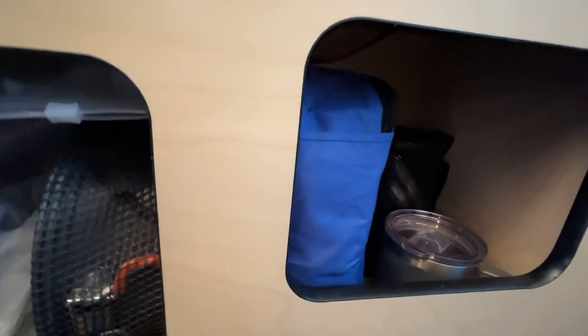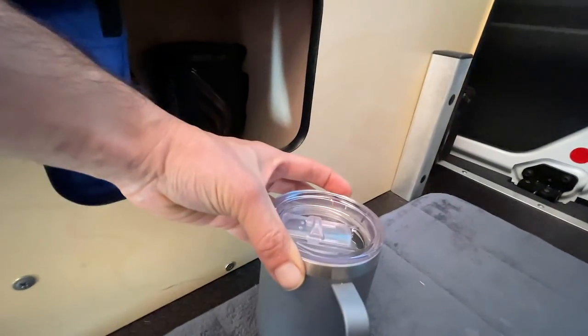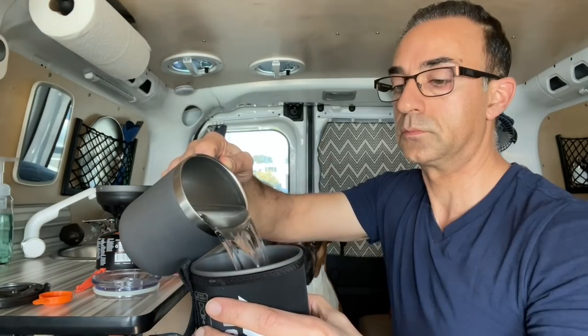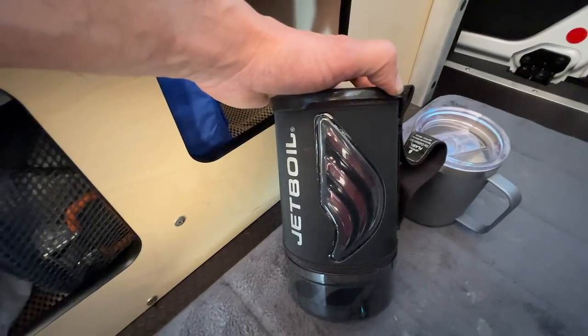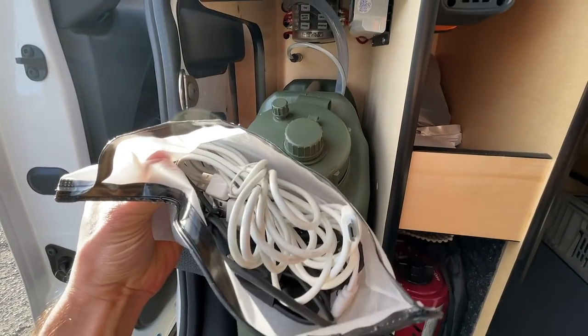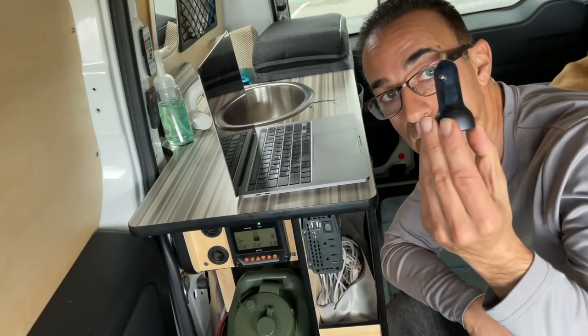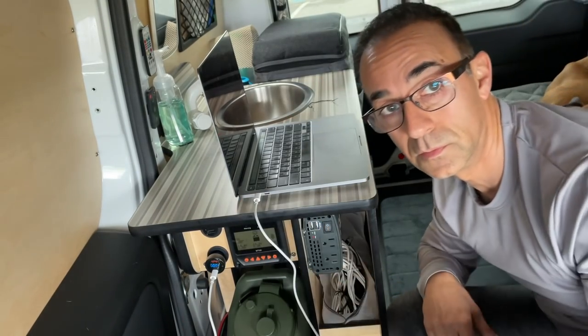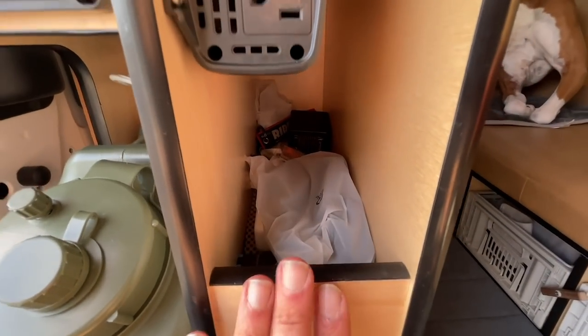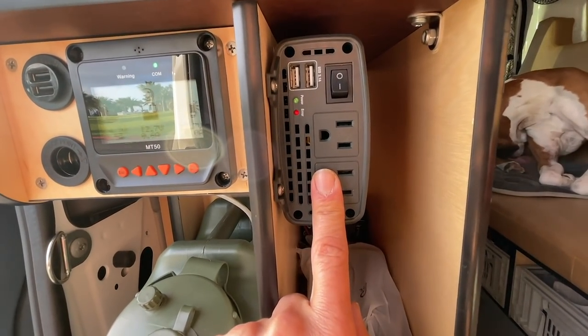Right down here is where I store my Hot Logic little oven that I use to warm up my food. Next to it, I have my cup for coffee or tea. Something that gets used quite often, especially now that it's winter, is my Jetboil — the other day I made soup in it. It boils water in about 90 seconds flat. And last but not least, this is where I store all my wires and accessories — my laptop charger, iPhone charger, ethernet router, GoPro batteries — all inside here, right underneath the 400-watt inverter.